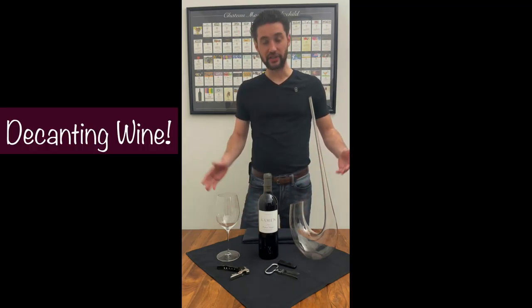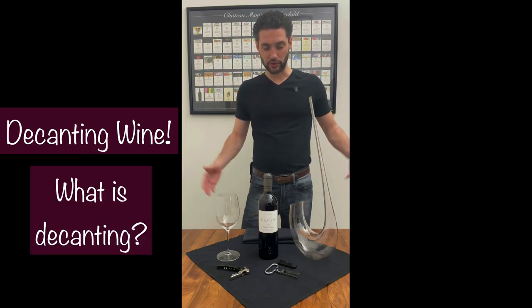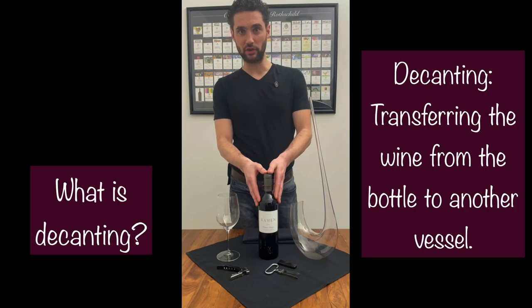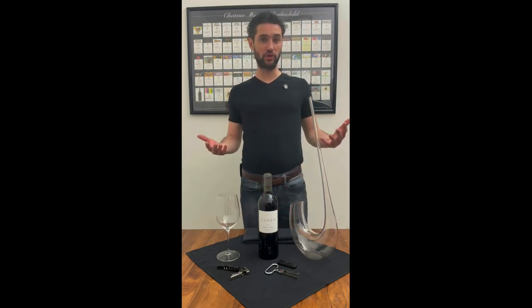Today I'm going to talk about decanting wines. What is it? Why would you even do it? Decanting is as simple as taking your wine from the bottle and transferring it into another vessel. Now, why would you do that?